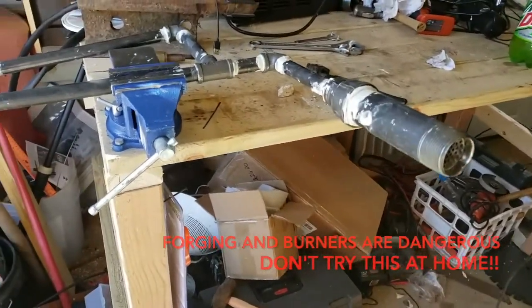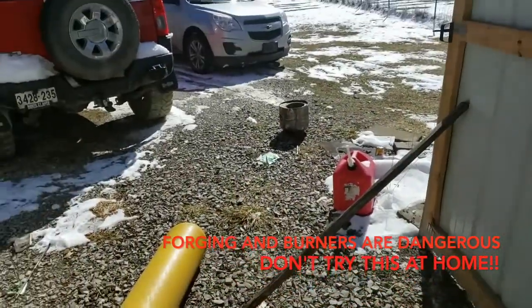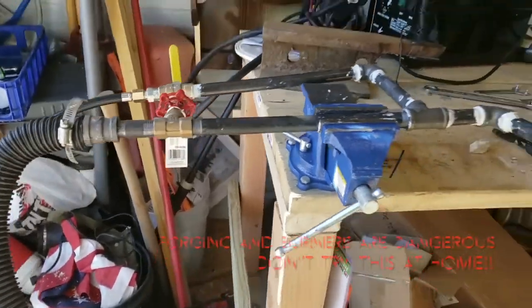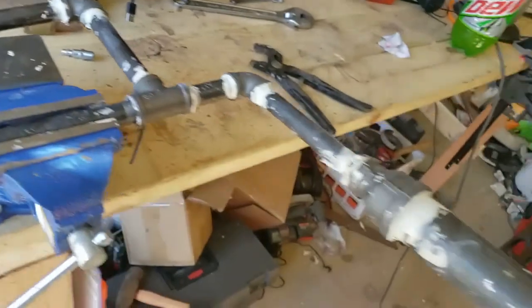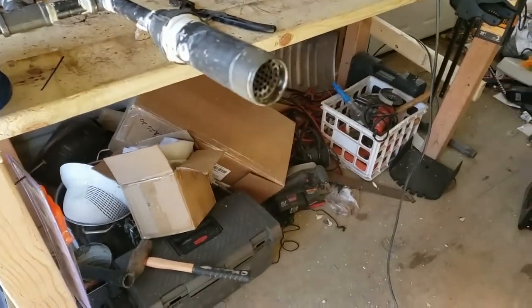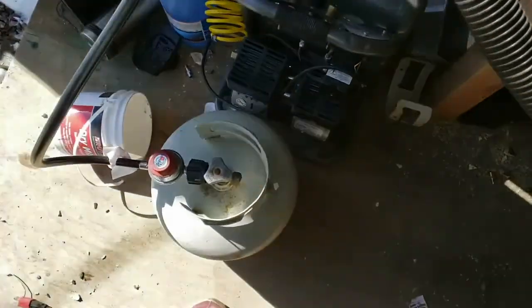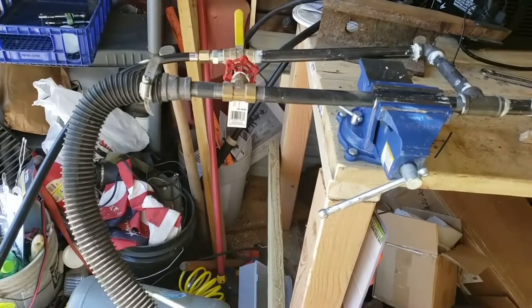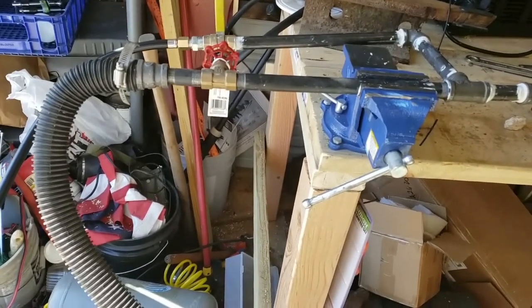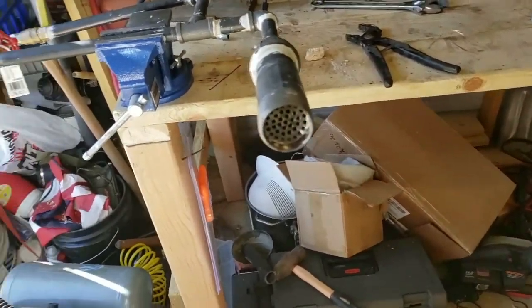Okay folks, here we go — here's our forced air propane forge burner. This will go inside our forge and furnace. It's very difficult to get this mixture of oxygen and gas and blower correct. We've got our gas here, both gates are closed. Do not try this at home. Once I turn the blower on you will not be able to hear me. You'll notice I've used black pipe, not galvanized, so I'm not going to poison myself. Here we go.